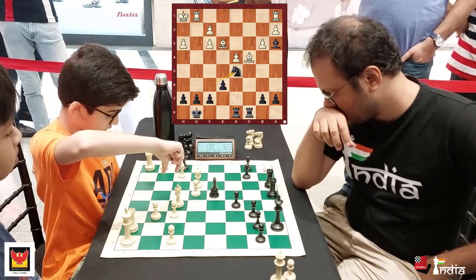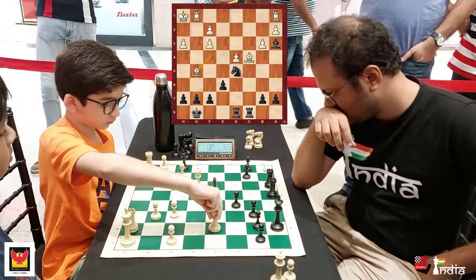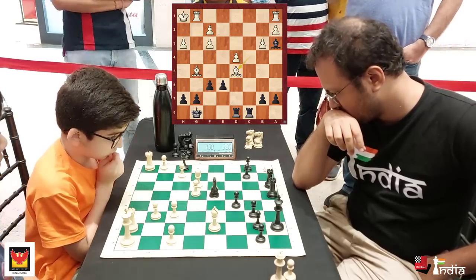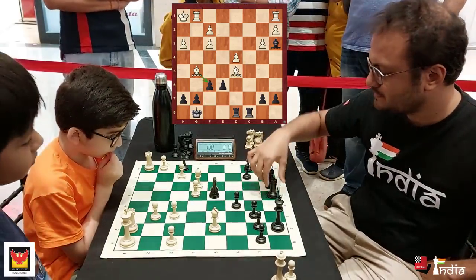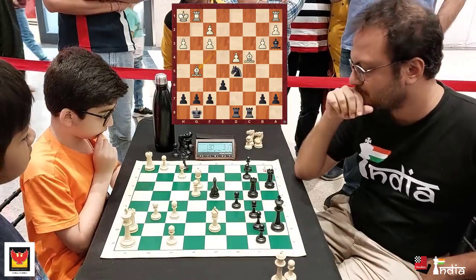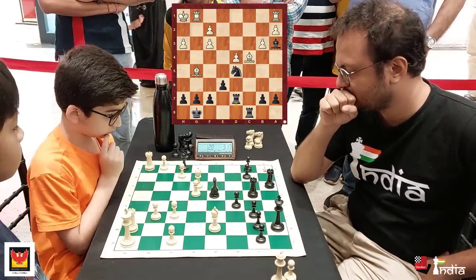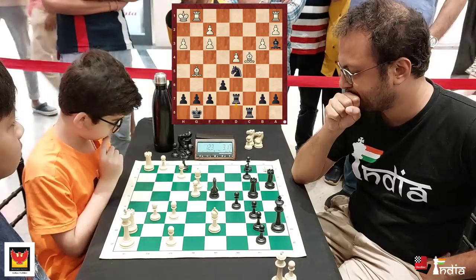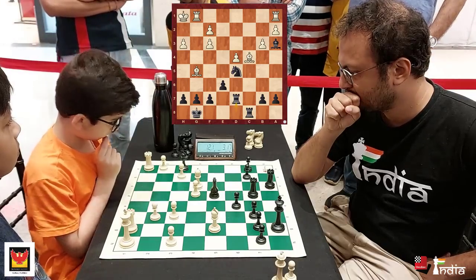Arjun is trying to create some threats — he goes Bishop to g5. And if I play f6 here, his plan is to take on d5 and then take on f6. So I have to be careful, and I go Rook d7. Also the time is running low for him — he has just 1 minute 20 seconds left.